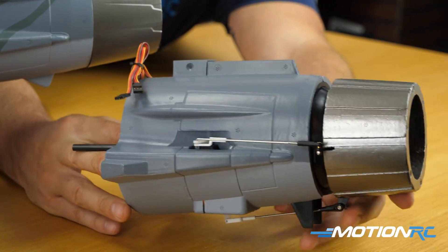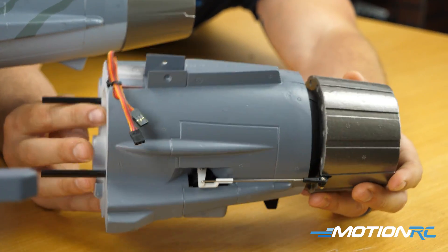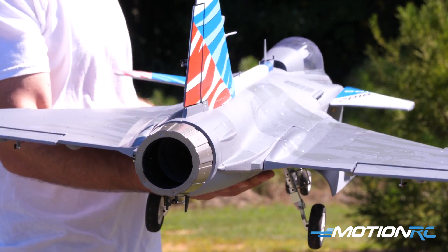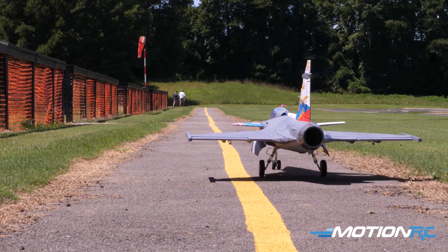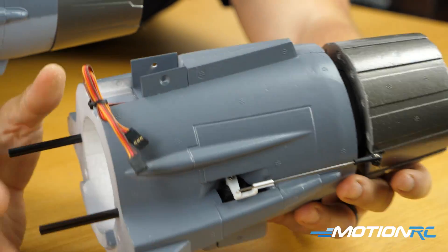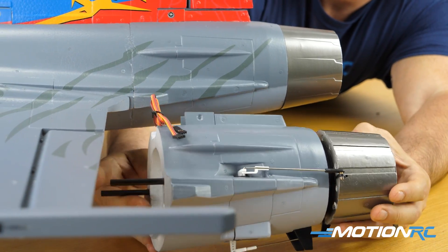One of the best features about this Gripen is the available accessory thrust vectoring unit. For guys who want to explore thrust vectoring and more aerobatics, this foam piece comes separately. If you're going to purchase it, when you do your assembly, do not glue the back part of the fuselage until you have this piece. It will be glued in place of the first step in the manual and will fit perfectly in the back of the unit. We'll have videos showing how to mix up the thrust vectoring into your transmitter once we're ready.